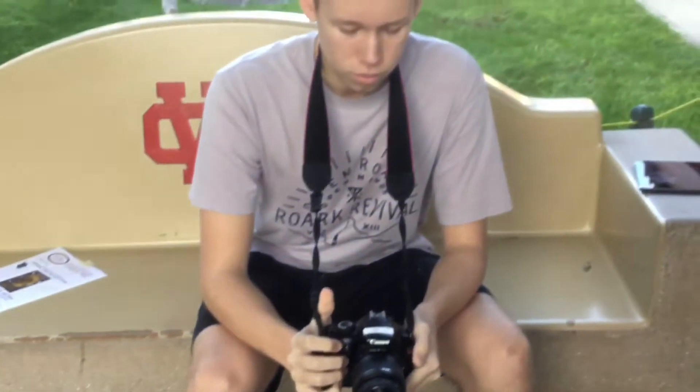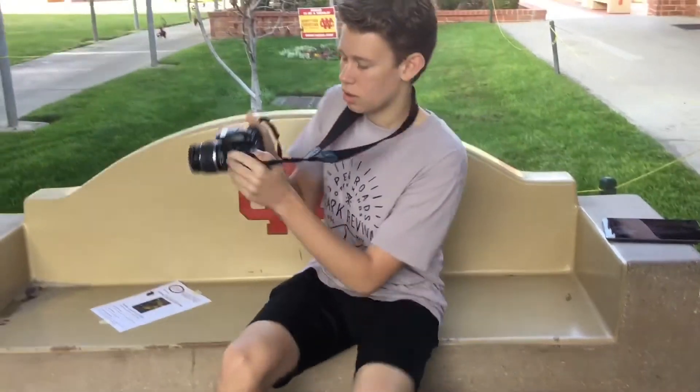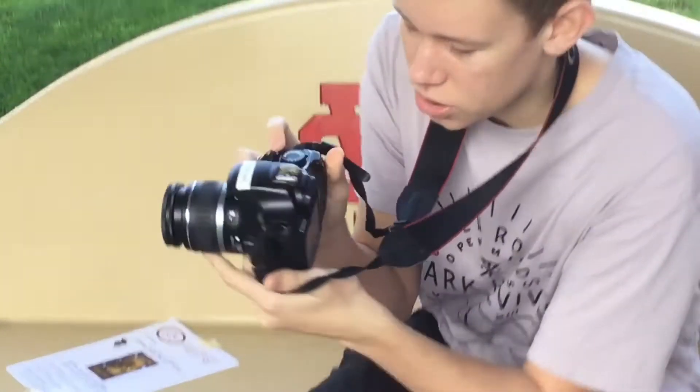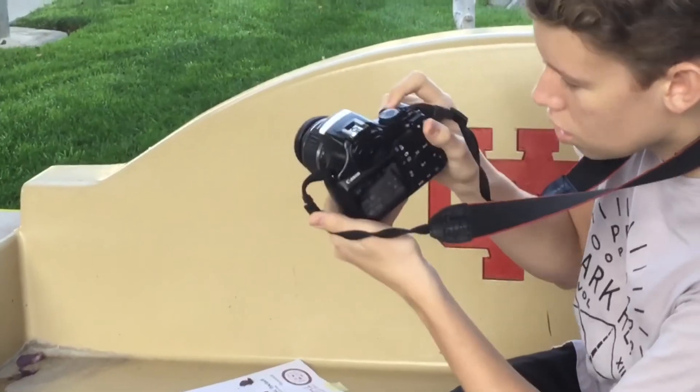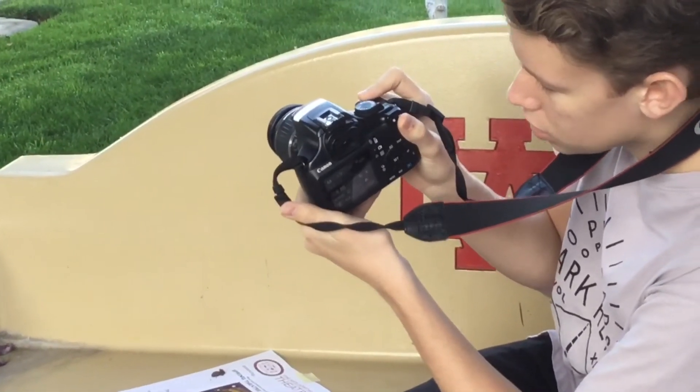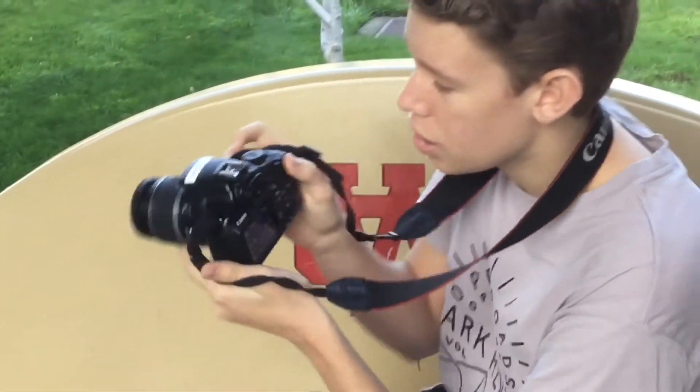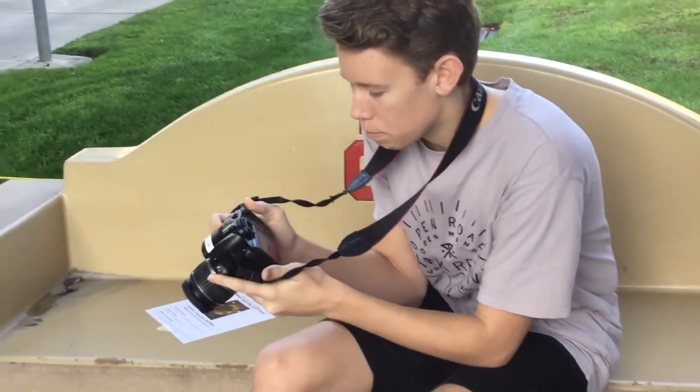You can change a lot of things in this mode. Right now we're going to change the shutter speed using this dial. Going left gives you a slower shutter and going right gives you a faster shutter.